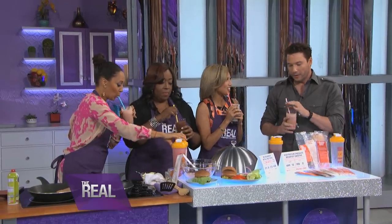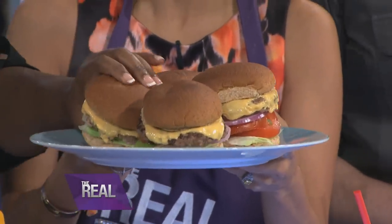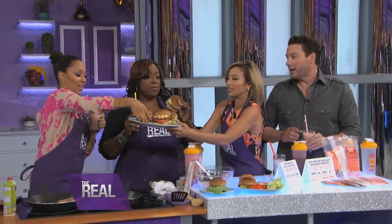Now we need our burgers. I gotta taste this, because with the rice in it and everything — that's like cereal and meat. Does it taste like a real burger? It does, actually. This is really good.